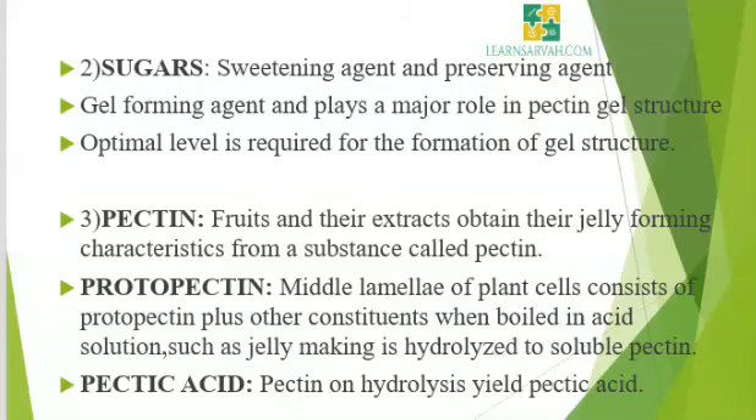Pectin is present as protopectin in fruits and as pectinic acid in overripe fruits. The middle lamellae of plant cells consist of protopectin plus other constituents, which when boiled in acid solution such as in jelly making, is hydrolyzed to soluble pectin. Protopectin is abundant in fruits, leaves and fleshy foods. When pectic substances become soluble they are termed pectin. Pectin on hydrolysis yields pectic acid. There are several intermediates in the transformation including the pectinic acid step. The unit of pectin is reported to be pectic acid with carboxyl group esterified by methyl alcohol. Then gel formation.